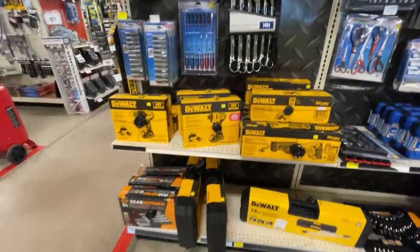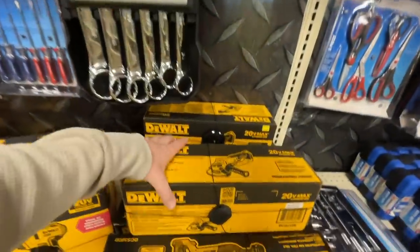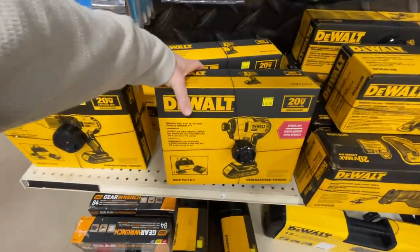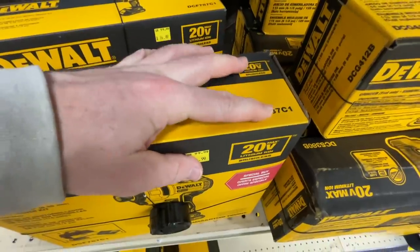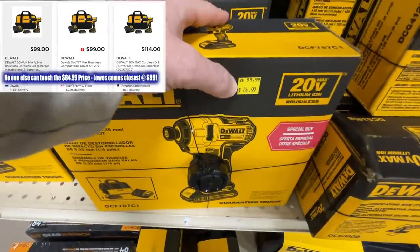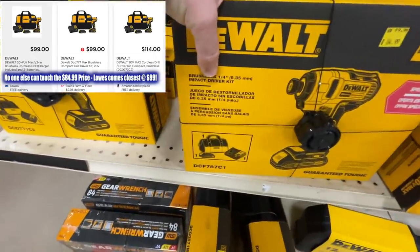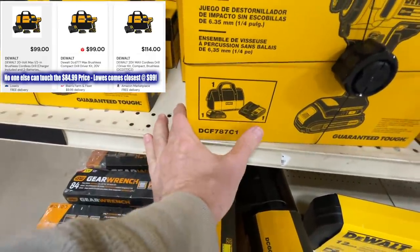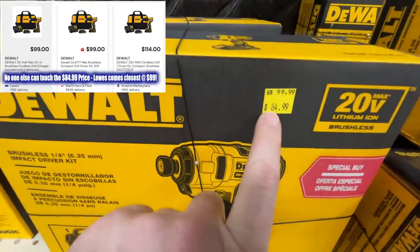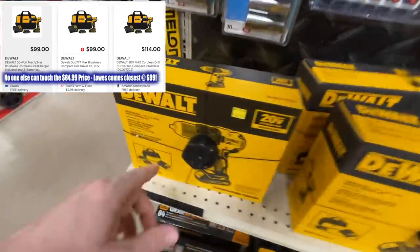Tractor Supply has some really good deals on DeWalt tools. Something that really stood out to me is this kit right here, the DCF787C1 — it's going for $99.99 everywhere else but they're dropping it to $84.99. That's their brushless impact driver, quarter inch, comes with a contractor bag, charger, and battery for $84.99 at Tractor Supply.